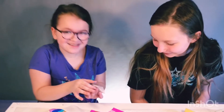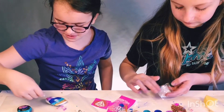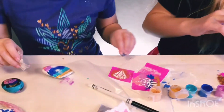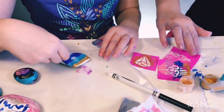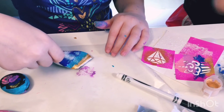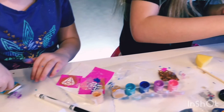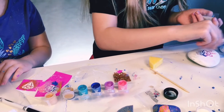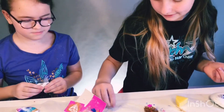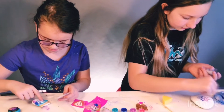Did you spill a whole bunch of glitter? I'm just going to pour some here. Don't mind that — so much glitter. I got a bit too much. Almost all of it dropped.